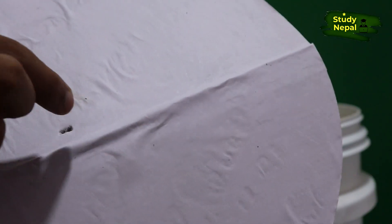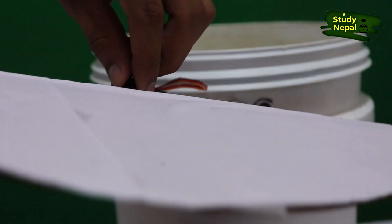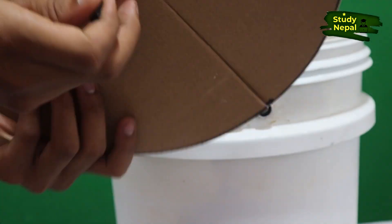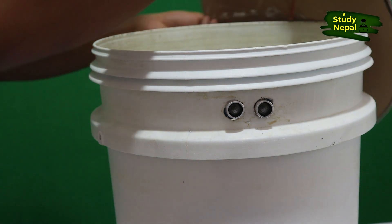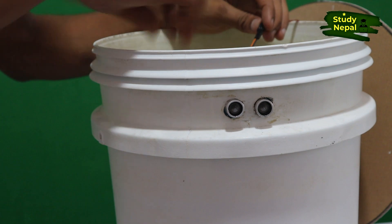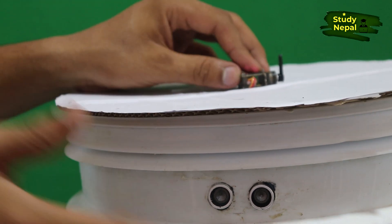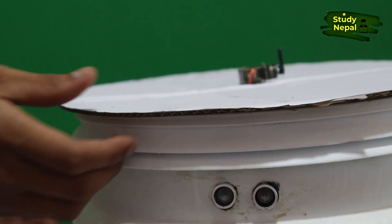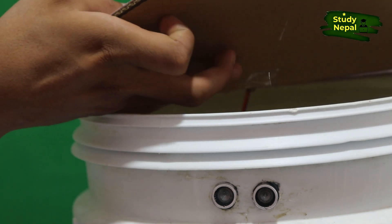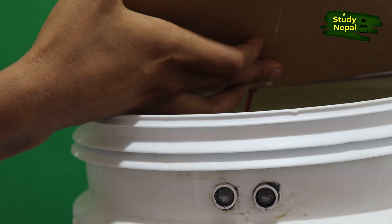I have made a small hole so that I can put the wire inside it. I am putting the wire through the hole. I am also making one small hole here so that I can tie a rope — not a big one, a small one.